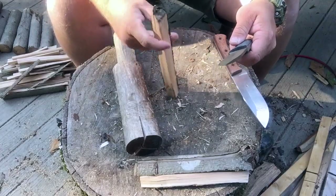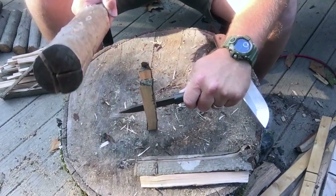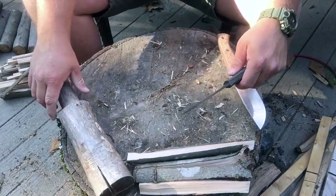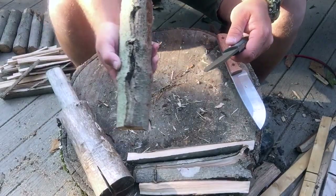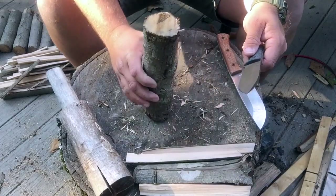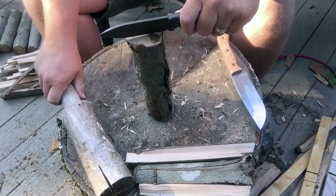Let's check this out. A few knots in it, a little rotten on one side there.